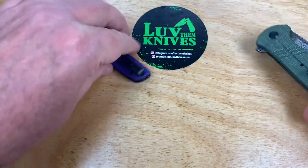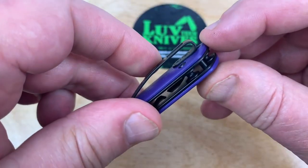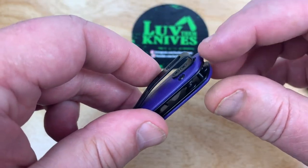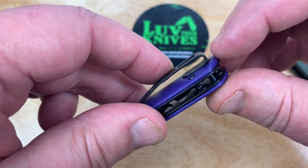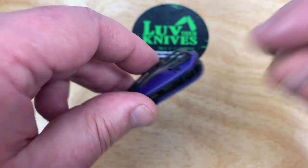I was saying — just kick this back another notch and use that screw right there that goes through the standoff for the deep carry. It'll make it deeper carry, and then you can eliminate that extra screw.